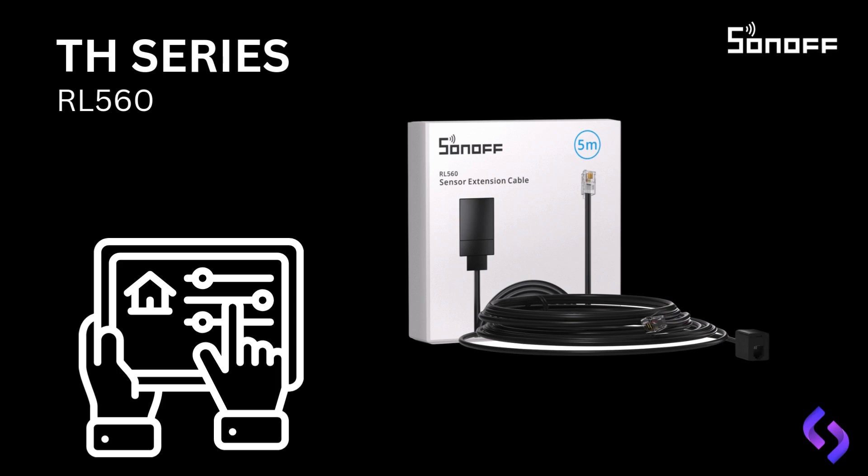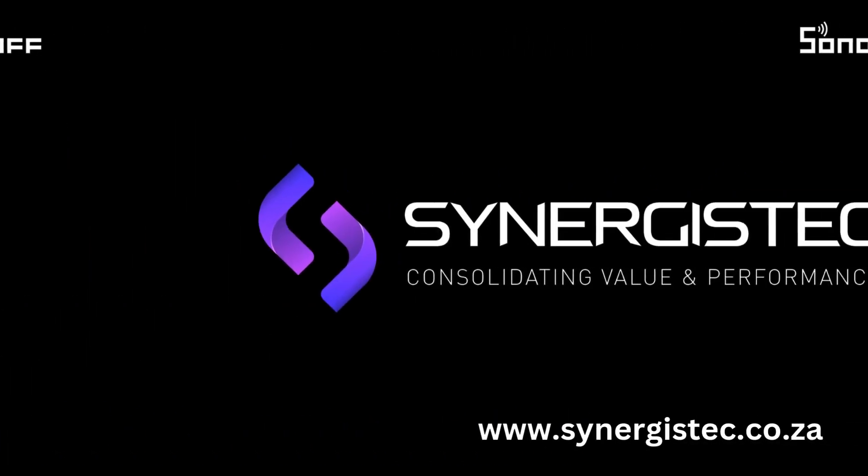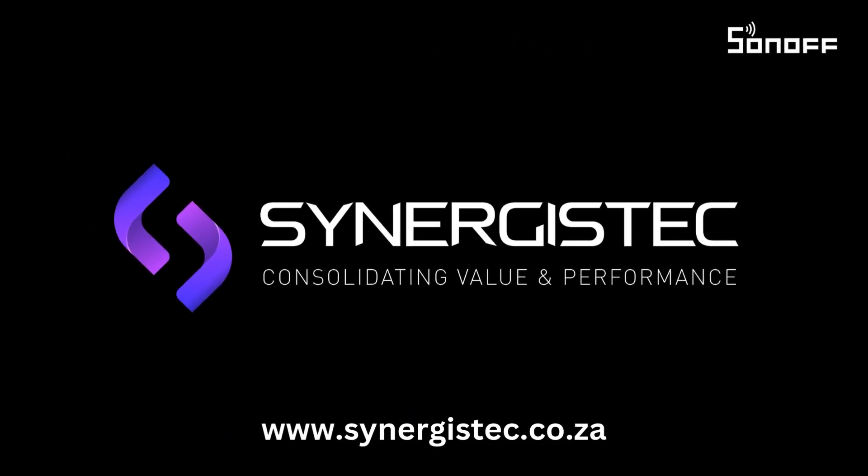Thank you for watching our introduction to the Sunoff product range. At Synergist Tech, we're committed to providing solutions that make your installation smarter and more efficient. If you'd like to explore our products further, view pricing, or watch more videos, visit our website. And if you have any additional questions or need assistance, feel free to reach out to your sales representative. At Synergist Tech, we're a solutions-based company, and we're here to help you every step of the way. Thanks again for watching, and we look forward to supporting your projects.